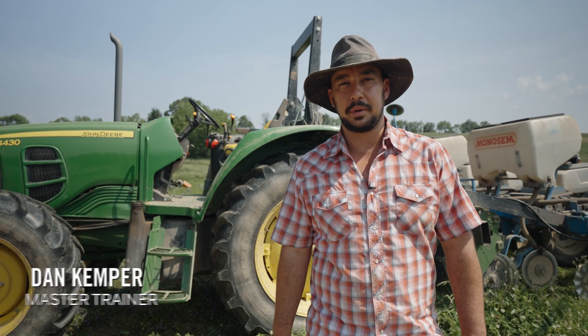Hi everyone, my name is Dan Kemper. I'm the master trainer here at Rodale. Today we have our roller crimping no-till organic corn that we're going to be putting in the ground.